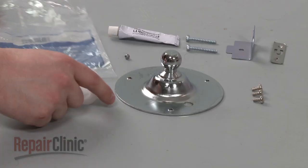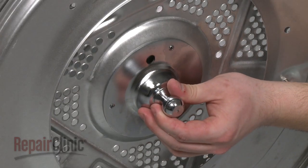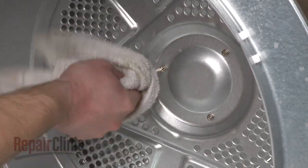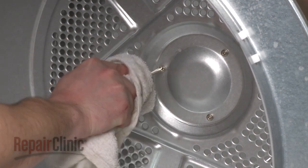You're now ready to install the new drum bearing kit. Position the new bearing hitch and secure it with the mounting screws. Be aware that the holes in the hitch are not pre-threaded, so this may require some effort.